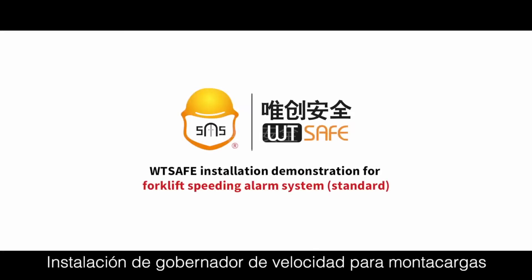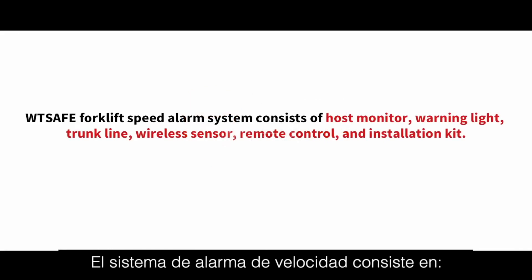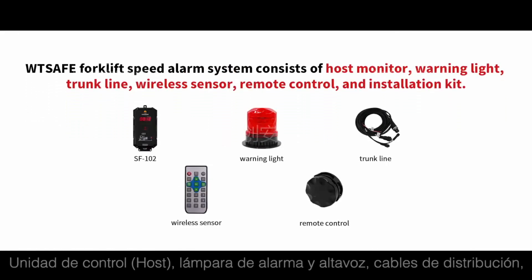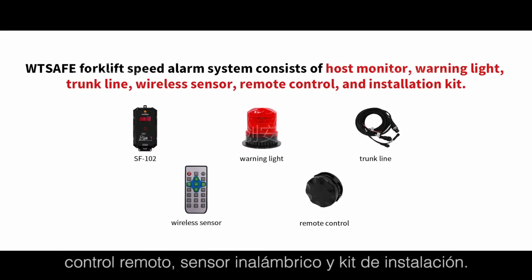WTSafe installation demonstration for the forklift speeding alarm system. The WTSafe forklift speed alarm system consists of a host monitor, warning light, chunk line wireless sensor, remote control, and installation kit.